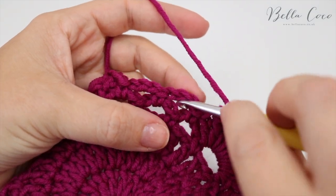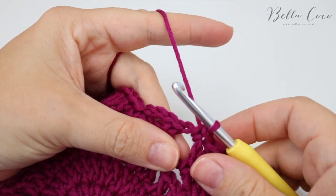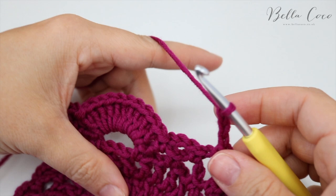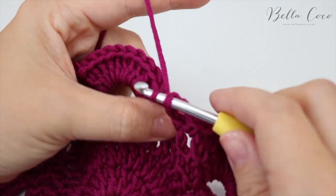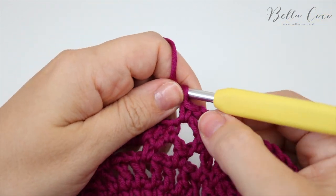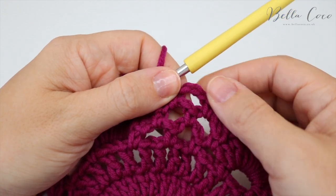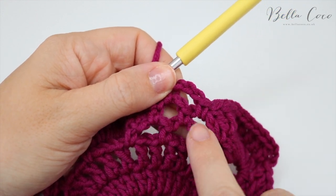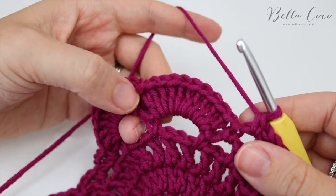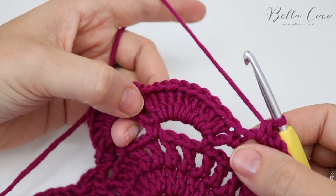Anchor this fan down into that chain three with a double crochet, chain three, then do another double crochet into that chain three space. You'll notice that creates a little pyramid of chain threes — three in one row, two in another, one in this one.